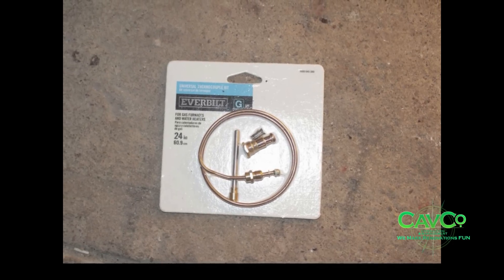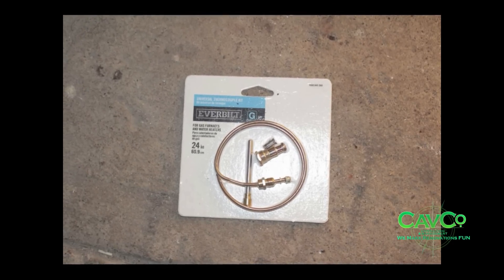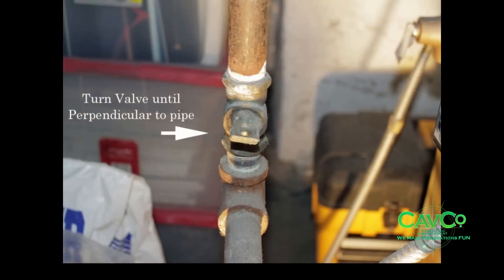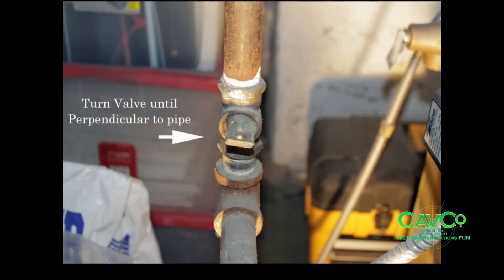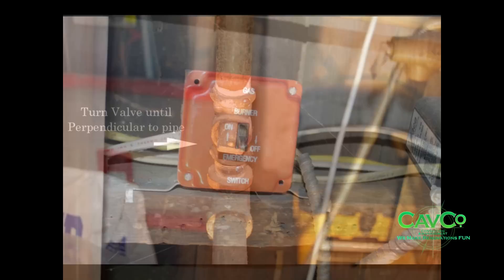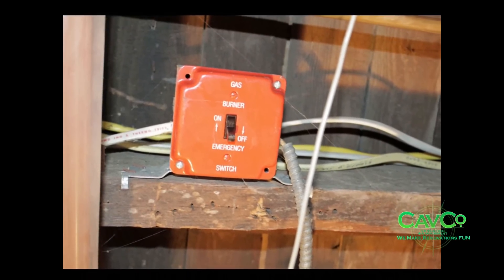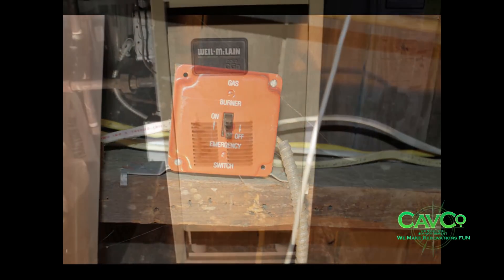Take a trip to your local plumbing supply or home improvement store and purchase a thermocouple kit for about $12.00. Shut off the gas line supplying gas to the boiler — the valve is off when the handle or knob is perpendicular to the gas line. Find the switch with the red cover on it and turn it to the off position; the switch is normally at the top of the basement stairs or near the boiler.